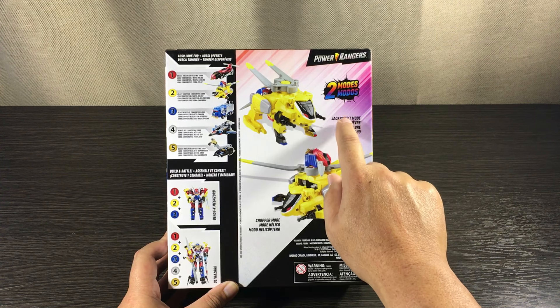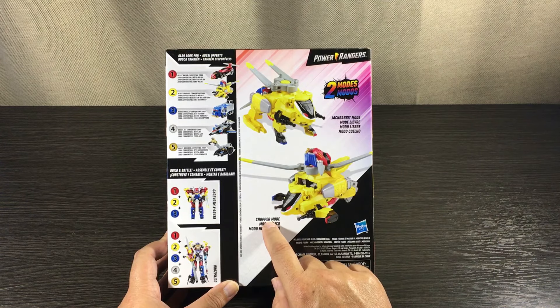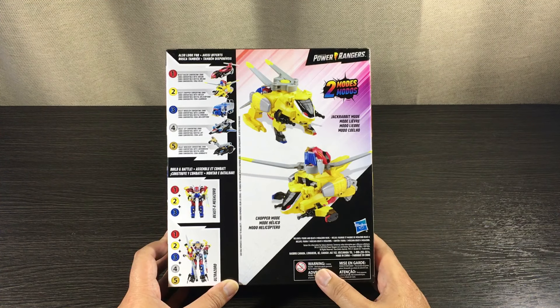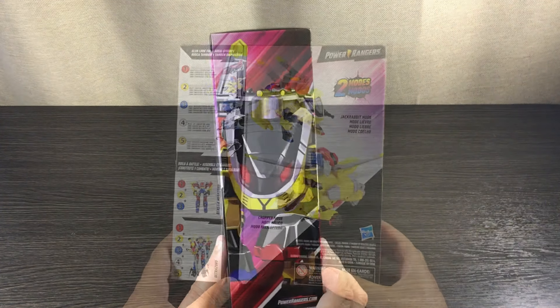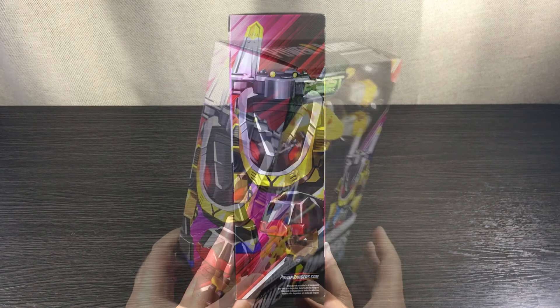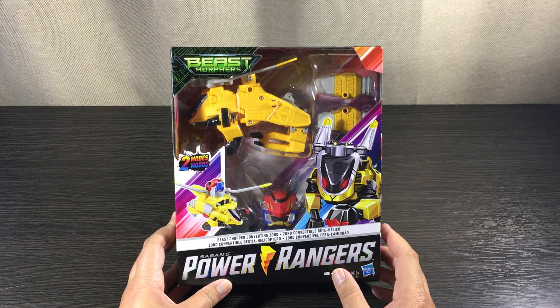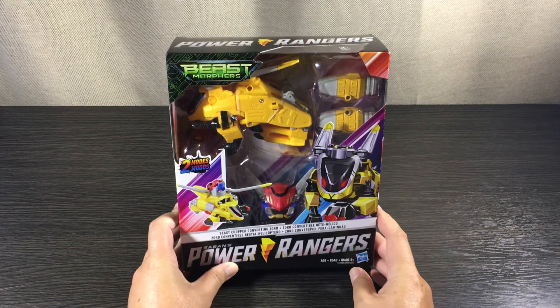We're going to do the Jack Rabbit mode — the beast mode — and the Chopper mode — the vehicle mode. Here we have the Beast Chopper in Jack Rabbit mode.